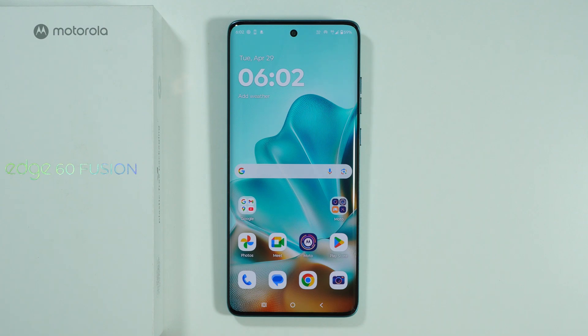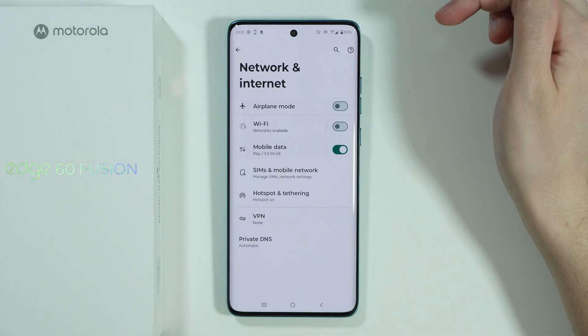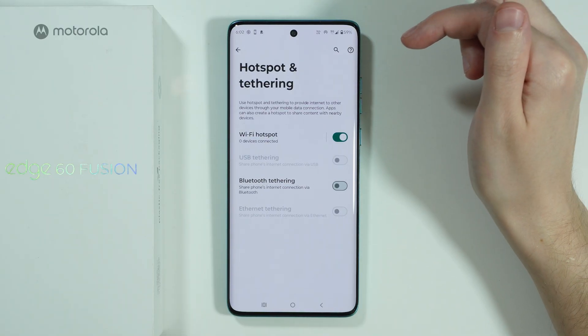Here's how we can fix Hotspot problems on Motorola Edge 60 Fusion. First, go to Settings, choose Network and Internet, and then go to Hotspot and Tethering.